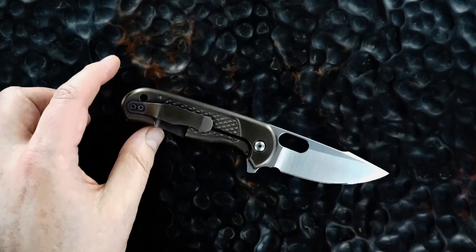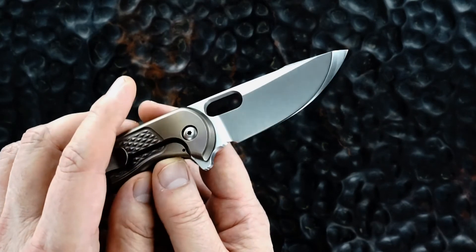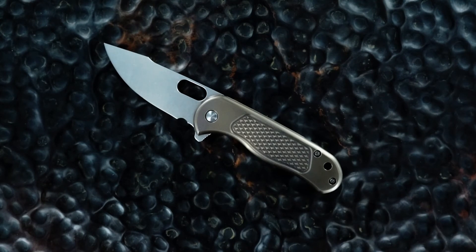It's a hollow ground Horton mirror polish tip, chisel, with a great poon. Thanks for watching.